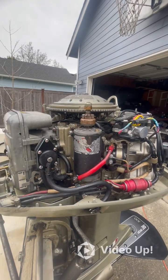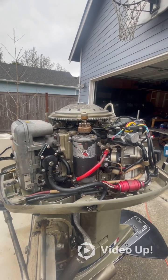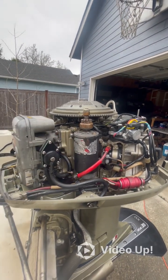This video is going to show you how to replace the starter on an Evinrude or Johnson 85 horsepower. This is specifically a 1976 85 horsepower. We're going to be replacing the starter, so let's get started.